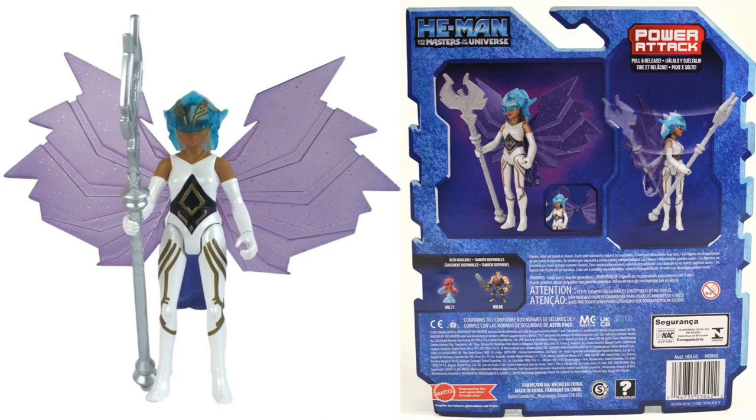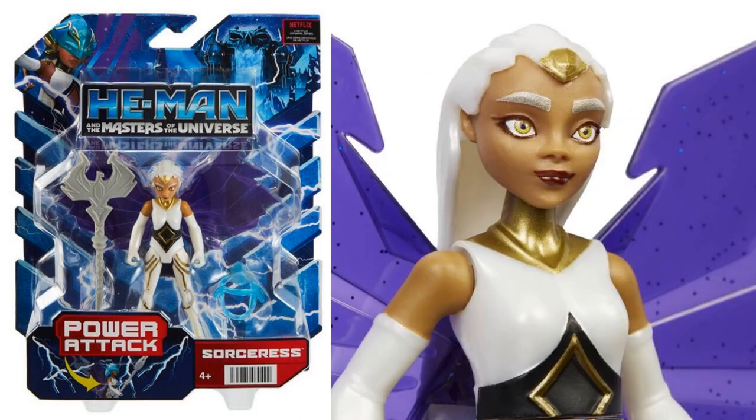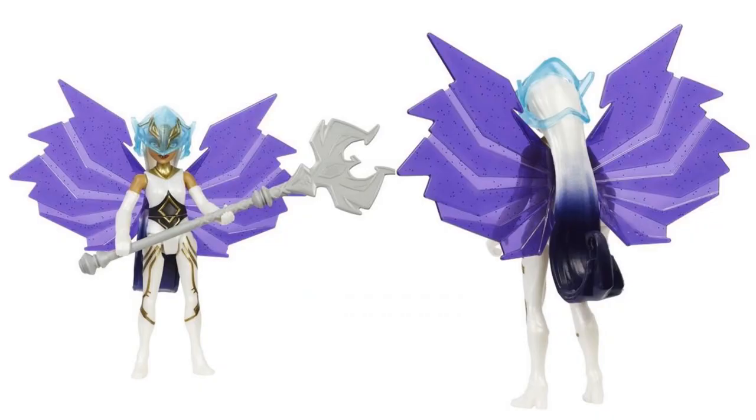We also have the Sorceress, shown off a while back. Here are the official images of her in package with her staff and helmet, the wing spread, a close-up of her face. From the back she's got the long white hair with a twist at the bottom, going purple.